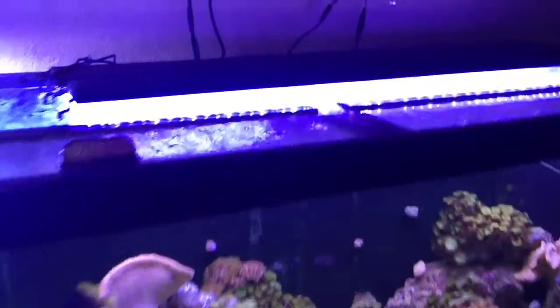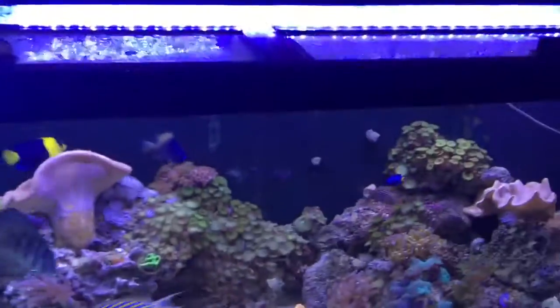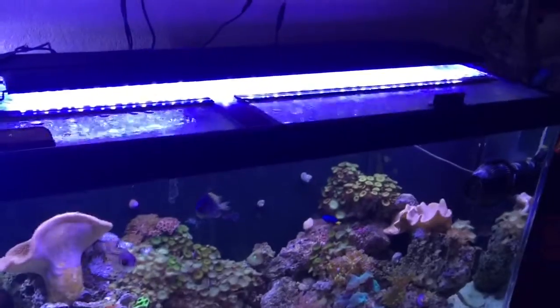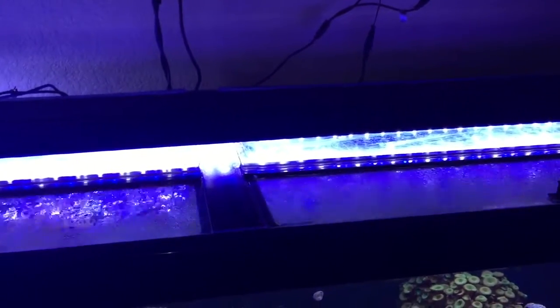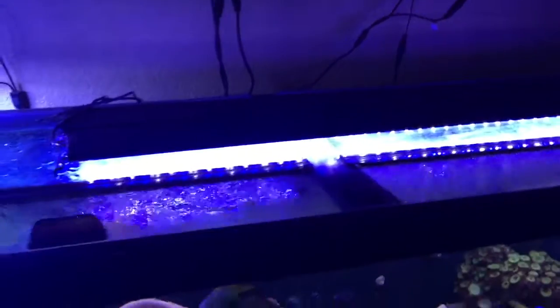These are the current LED lights I have, which I got to replace some T5s that came with the tank that I thought were not very good. Unfortunately those T5 lights, which I had in one strip going all the way across the tank, turned out to not be conducive to reef aquariums — so lesson learned there. I'm looking to upgrade my lighting here soon.